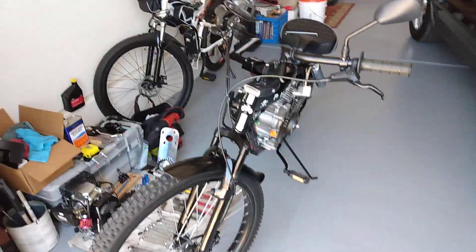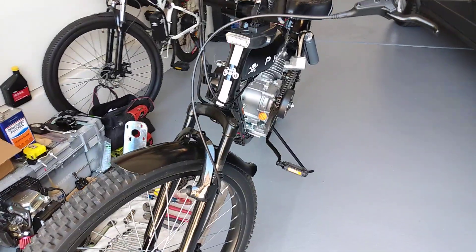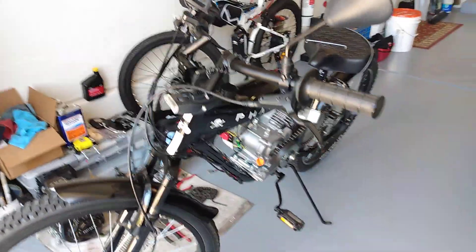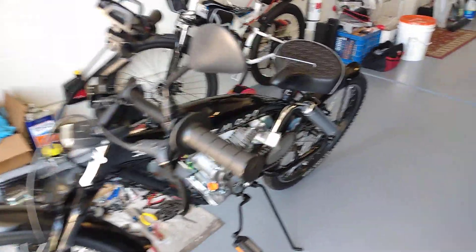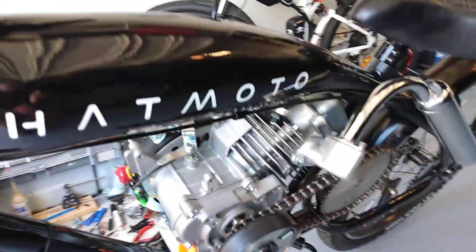Hello YouTube. Here's another video of the Fatmoto series. This is my Fatmoto 2019 model that I've upgraded the engine with the Predator 79cc.